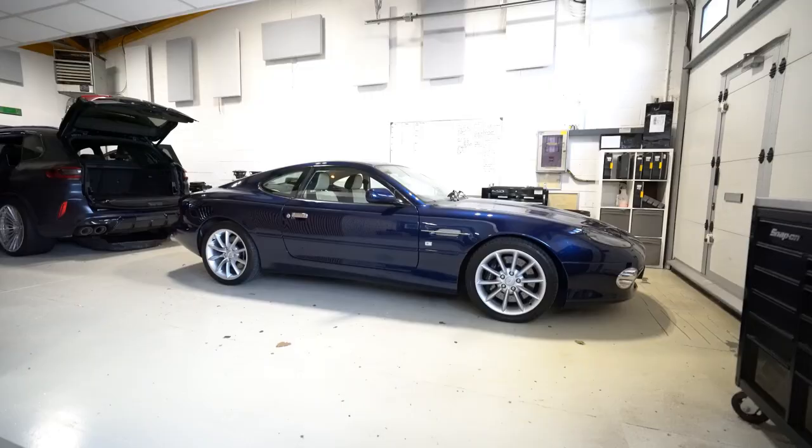Good morning, I'm Carl, it's your Studio In Car. This is a 2003 Aston Martin DB7 V12 Vantage — and isn't it gorgeous? Real straightforward, simple system in there, nicely chosen componentry. Let's take a look at it.